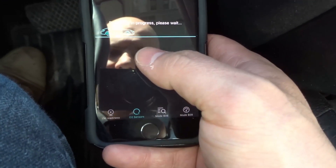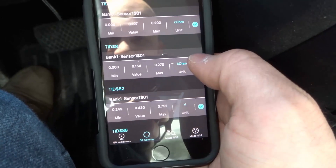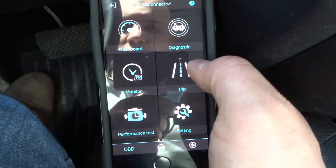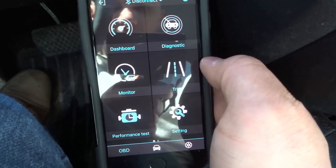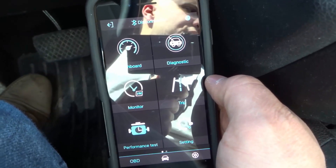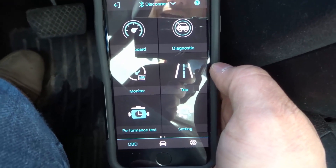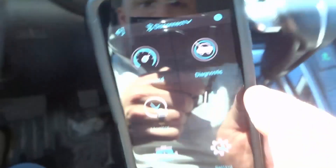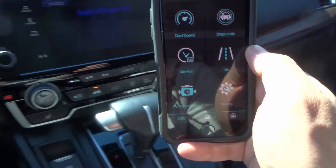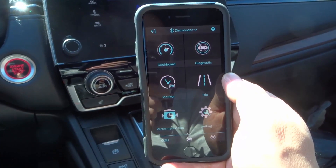It's also detecting and showing you the values of the O2 sensors. You can use it as simply just the dashboard function, or you can go so deep with the information available. That's basically it — I really hope you've enjoyed this video review of the Autofix 3210 wireless OBD2 transmitter. If you liked the video, please give it a thumbs up, let me know what you think in the comments, and be sure to subscribe for more great car and driving videos. Thanks for watching.